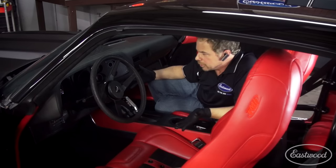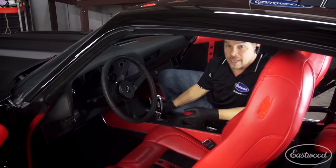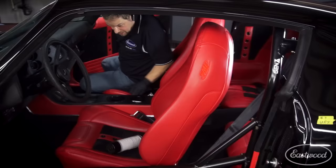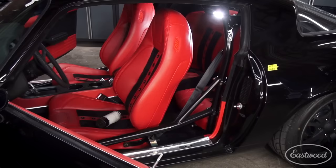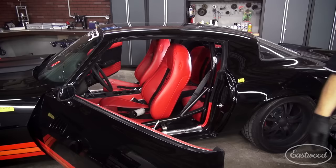This car has got a 4L80E transmission from Molts Used Auto Parts. It's got a TCI torque converter, a billet torque converter, a flywheel, and an outlaw shifter. We've got a nice shift pattern in this car. The seats are from TMI Products — they're very comfortable and slipped right over the foam. It's just a really nice interior. It's a little over the top, might be a little in your face, but it's Zed Sled.